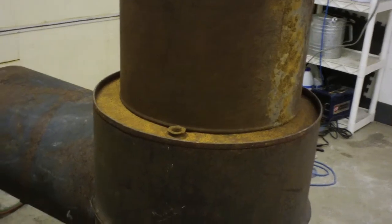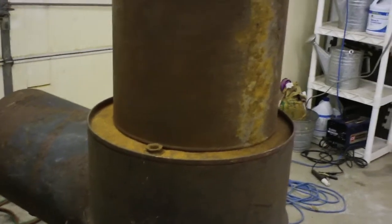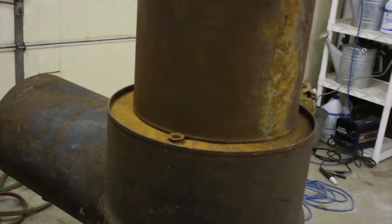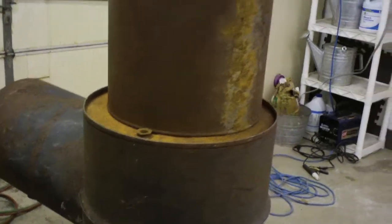Then I'm going to fill it all with cob — bentonite clay, it's kitty litter, not the non-clumping kind. Just mix it up and level it off on top and it'll be a slab, but I'm going to put some rollers under it because it's going to be kind of hard to move around.